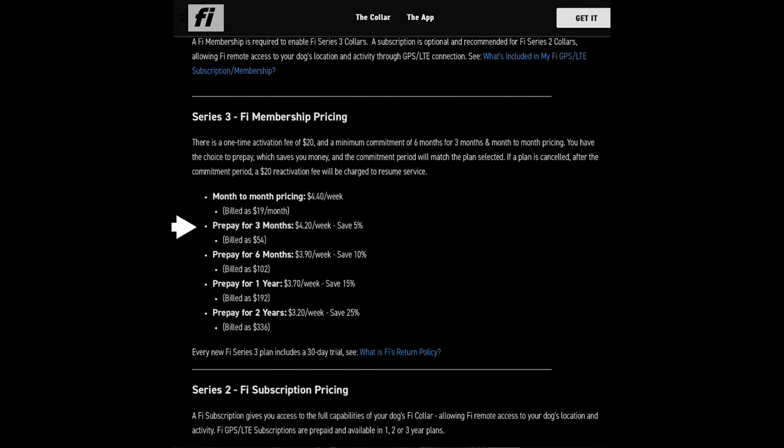Everything else is set up in three-month, six-month, one-year, and two-year periods. They show the general savings you'll get from doing the annual plans, but you also have to keep in mind that just to activate a subscription plan, you had to pay an additional $20. The geo-fencing has a minimum size — you can't go too small — and you need WiFi to operate the app.